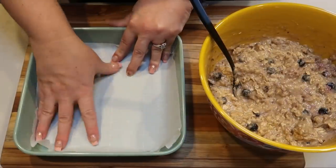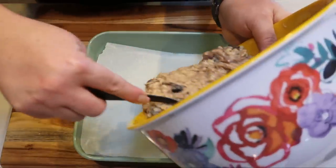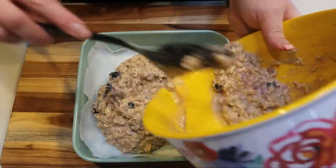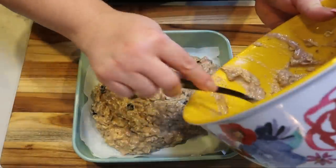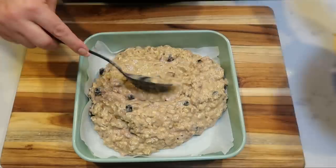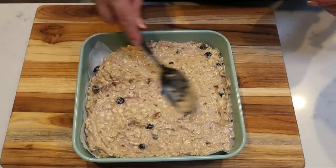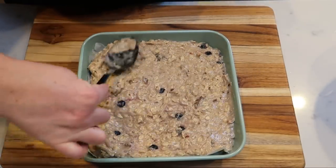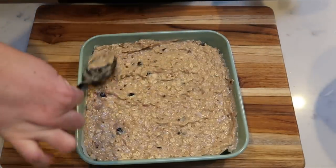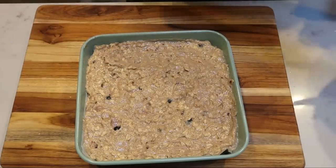I put a sheet of parchment paper in the bottom of my baking dish. Then I add in the bread mix and spread it out as evenly as possible. The parchment paper makes it really easy to pull the bars out and helps with cleanup. We're going to put this into a preheated 350-degree oven for about 30 minutes, or just until you can insert a toothpick and it comes out clean. It will vary depending on your oven — I have a convection oven so mine cooks a little faster.